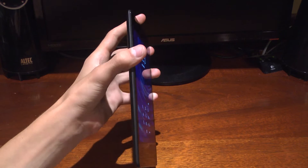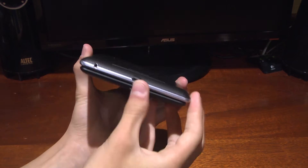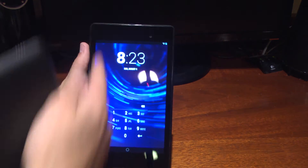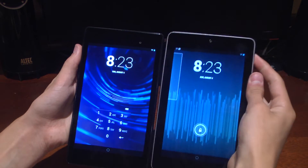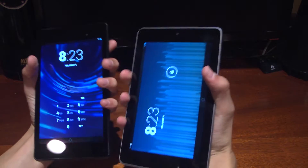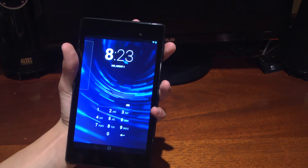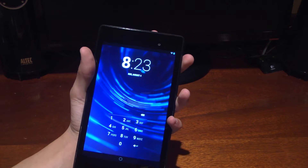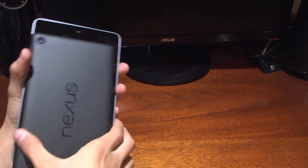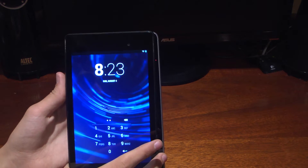It's much slimmer — 8.6mm — compared to the 10mm thick older Nexus 7. It's much taller; the bezels up top and bottom are larger, but the bezels on the side are much, much thinner, so you can grasp it in your hand much more easily. Footprint-wise it's smaller, but height-wise it is taller and much less wide.